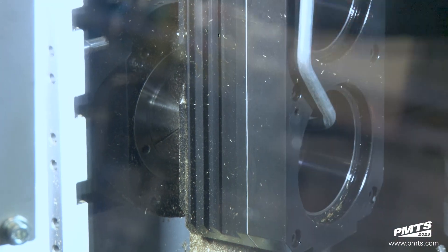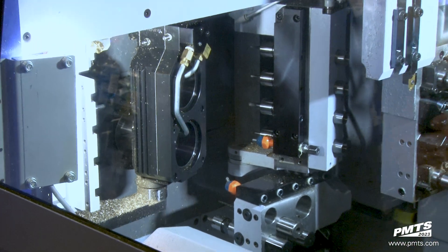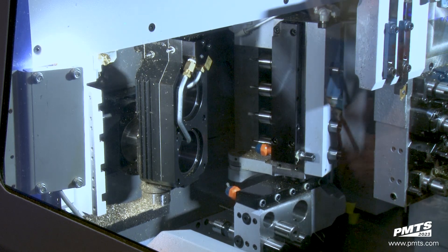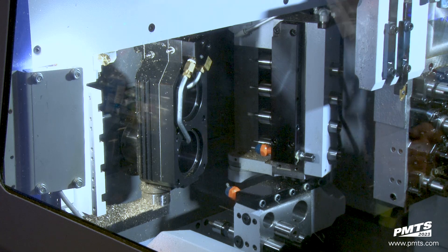One thing I didn't mention is that back slide — it actually rides on a dovetail. It's a dovetail construction that improves rigidity. Probably about 40 to 50% of bone screws are broached or require some kind of force in the back to be able to put the drive feature on.